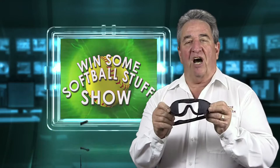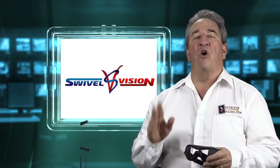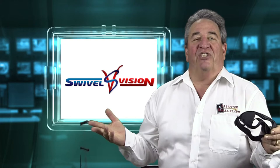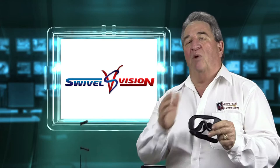In this episode, I'm giving away Swivel Vision goggles, but I have a little change for you in this month's contest. Normally one person would win a pair of Swivel Vision goggles, but on this episode eight people will win Swivel Vision goggles — a little change, making a little difference thanks to Swivel Vision.